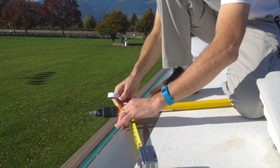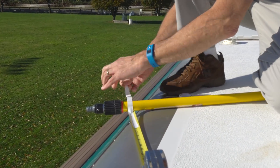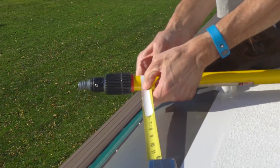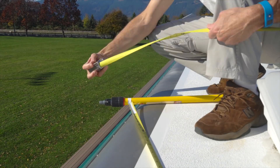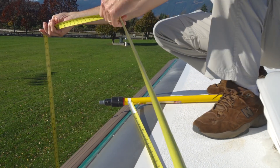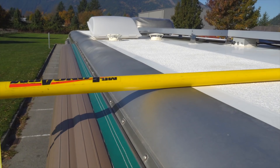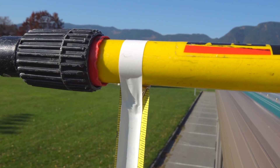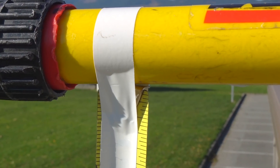Up on the roof, extend the tape measure about a foot or so and tape it to the wash pole. Position the end of the tape measure directly against the side of the pole. Pull the tape out about 10 feet or so and lock it. Then lower it over the side of the RV and lay the pole flat on the roof. We hang the tape about a foot away from the side of the RV. It's important to make sure the end of the tape is pressed directly against the pole, with no gap in between.